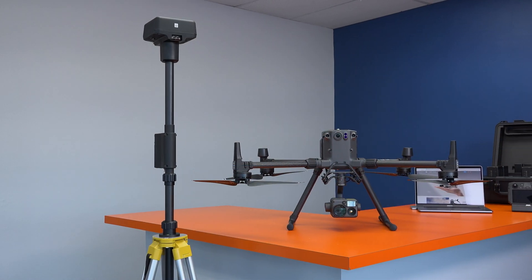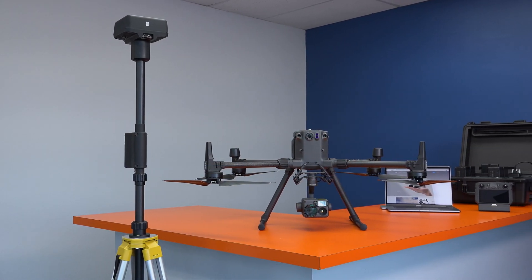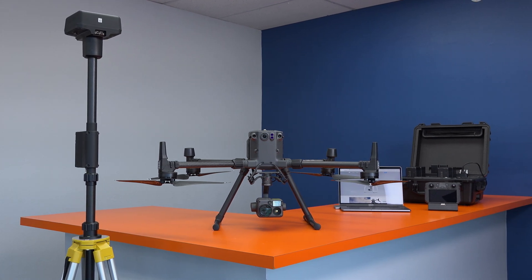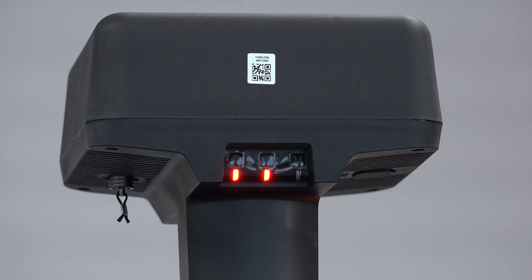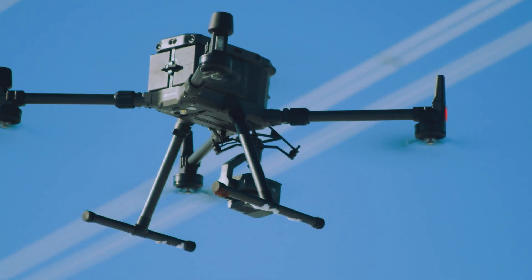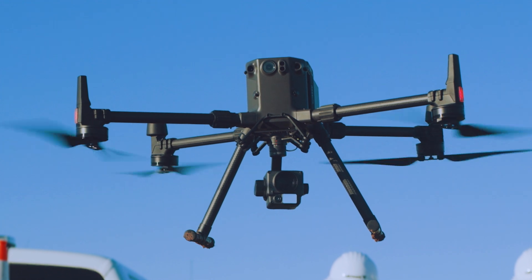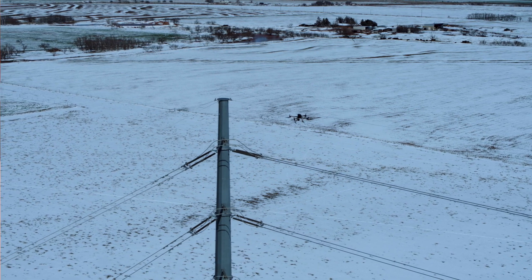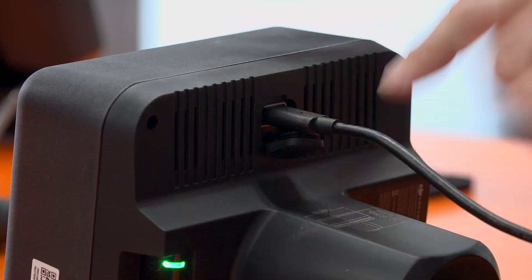At this point, now that everything's up to date, your M300 should be ready to fly. But depending on your needs, you may also want to set up the RTK base station. RTK, or real-time kinematics, provides high-precision navigation and positioning information for your flight. In this part of the video, we'll go over how to update the firmware on the RTK base station.